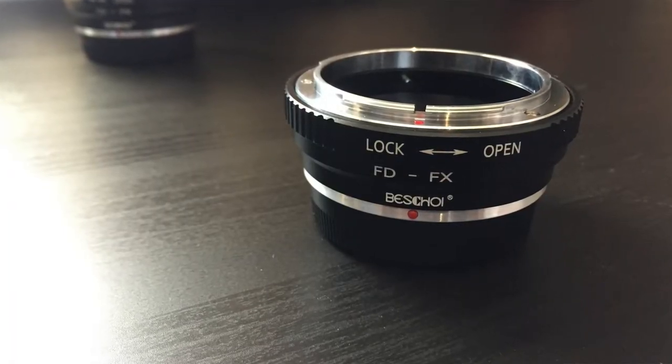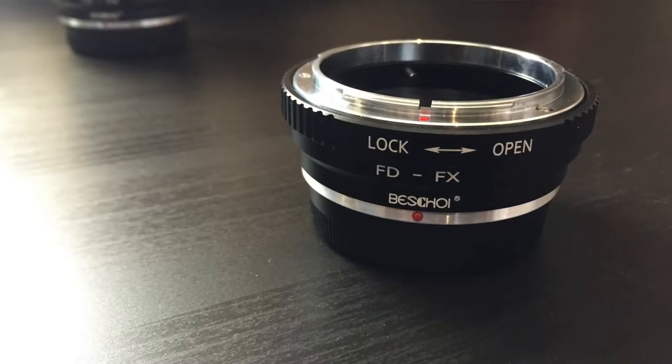The adapters themselves are very simple. I got one or two made by a company called Bestwo, and I'll leave a link to the adapter in the description below — it's not an affiliate link. There are a number of brands: K&F Concept do some, there are these Bestwo ones, and certainly some others. They're all around the same price point — these cost me about 13 to 15 pounds each. The K&F Concept ones are a little bit more expensive, but they are essentially the same.